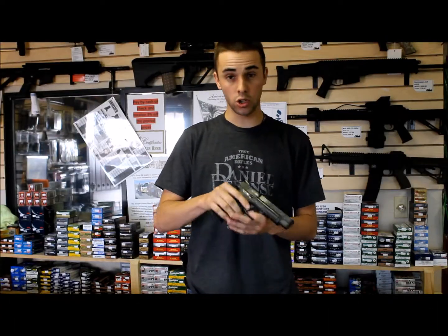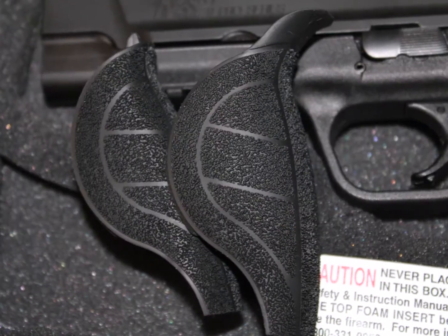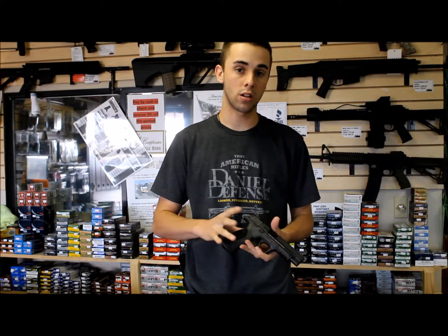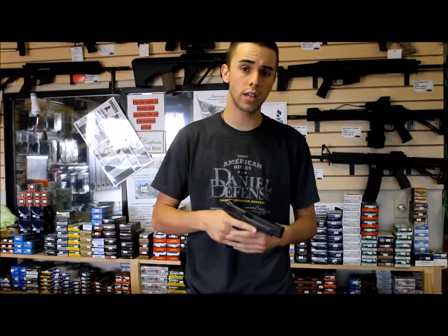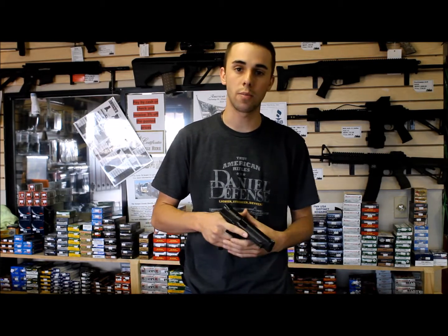This comes with two 17-round magazines. It also has these really nice stippling-done grips right here. It comes with three different ones — a small, medium, and large — so that's a really good feature. It also comes with a hard case, great for locking up the firearm, storing it, keeping it away from whatever you need.